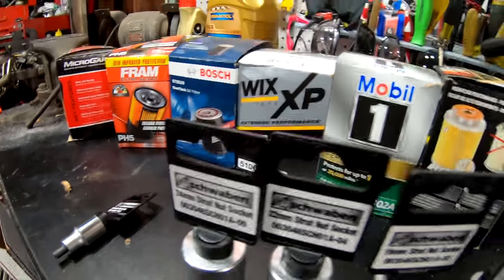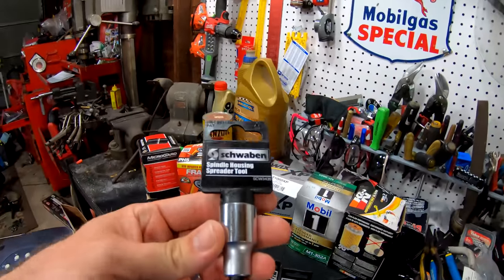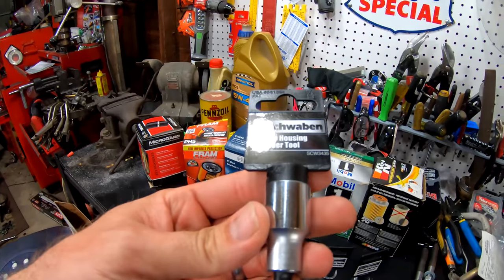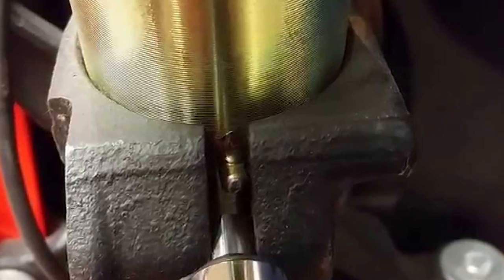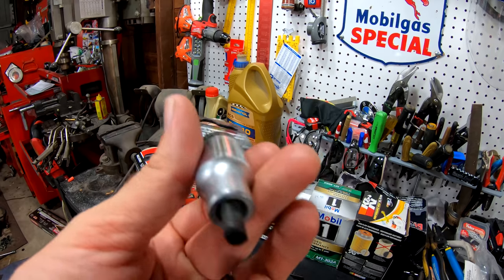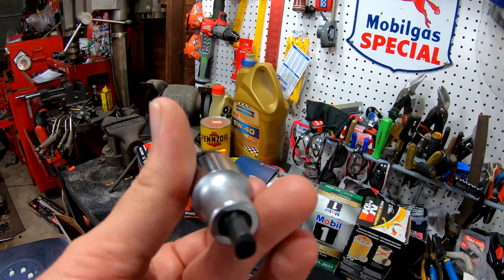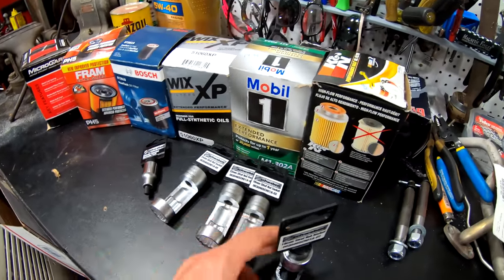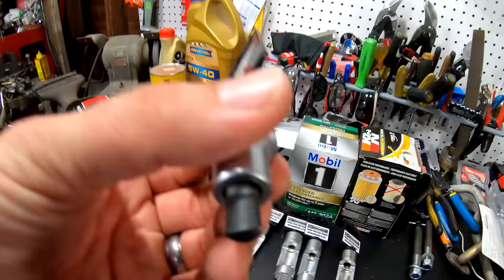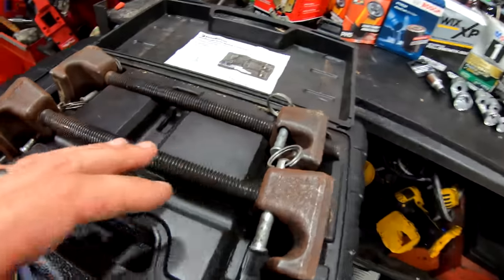Another totally tubular tool that's super cool is this spindle housing spreader tool. This goes in the back of the spindle on the knuckle. You can see how it's tapered — you put it on the end of a socket, stab it in between, and spread it apart. Some people use a pry bar, but that is not the correct way. This is what you want to use right here — it's a great tool to have. I'll have links to all these down below.